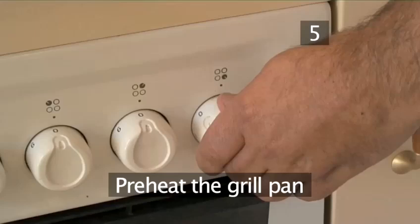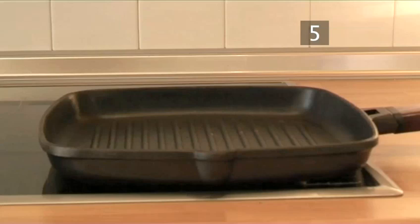Step 5: Preheat the grill pan. About 5 minutes beforehand will be sufficient to make sure it is hot enough to grill the fish cakes.